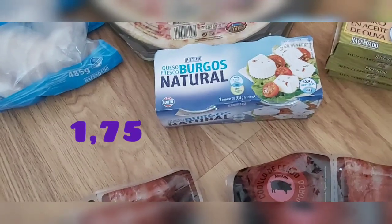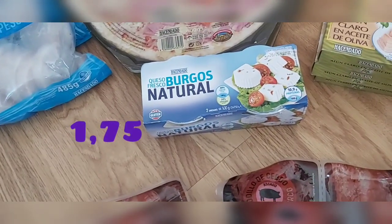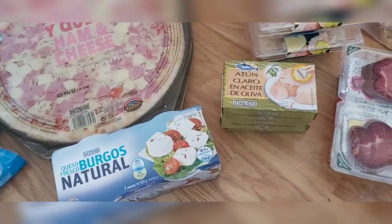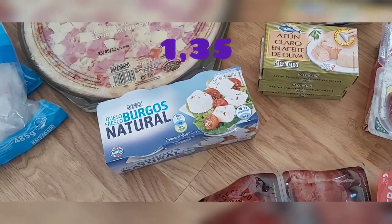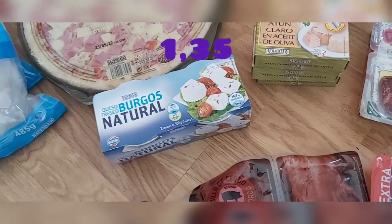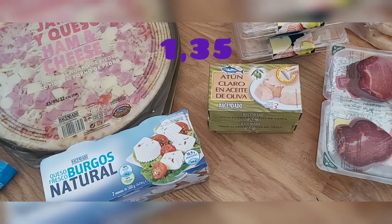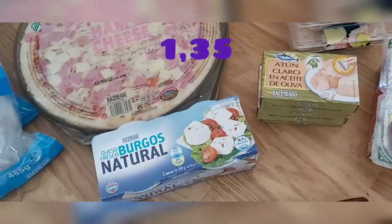Yo muchas veces lo preparo con ensalada, le echo palitos de cangrejo — que no compré porque ya tenía — o las tiritas de pollo del Mercadona, a las finas hierbas o asadas — tampoco las compré porque también tenía. Como no puede faltar, el bonito o atún también, para ensaladas, para hacer una tortilla francesa rellena, para unos huevos rellenos de bonito con mayonesa. O simplemente con pan tumaca, refregado con tomate, un chorrito de aceite de oliva virgen extra y la lata de atún por encima — un bocadillo de vicio. Eso se lleva mucho en Cataluña.